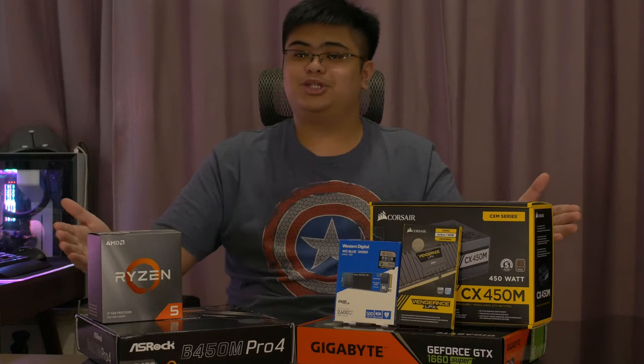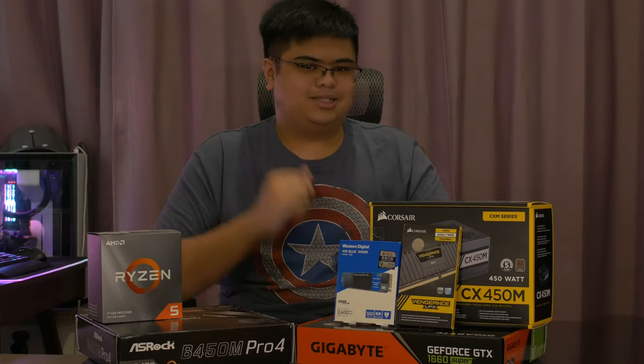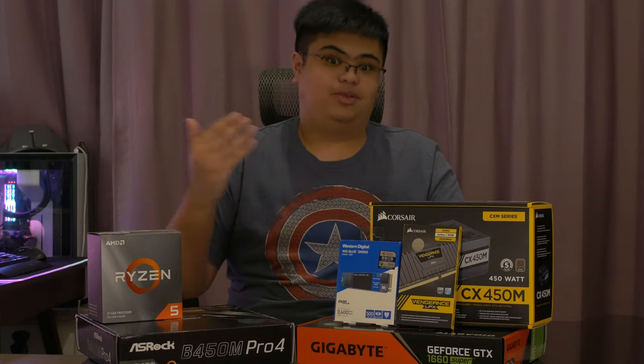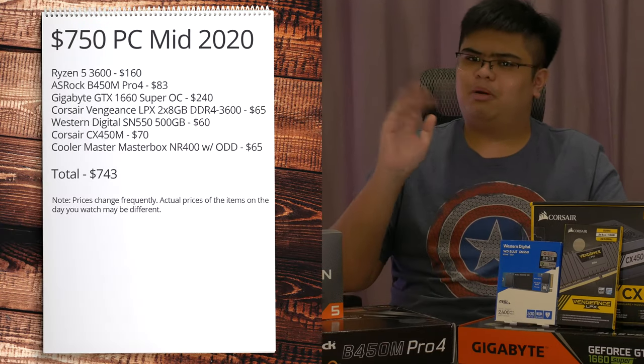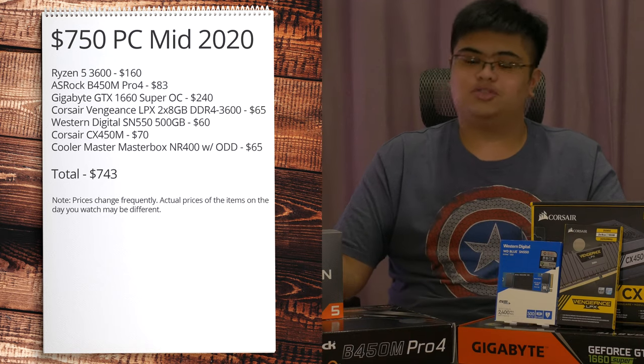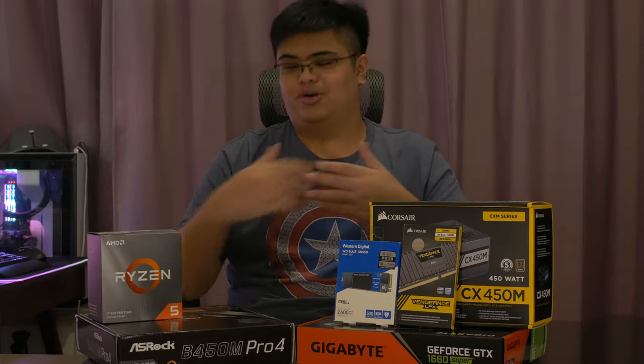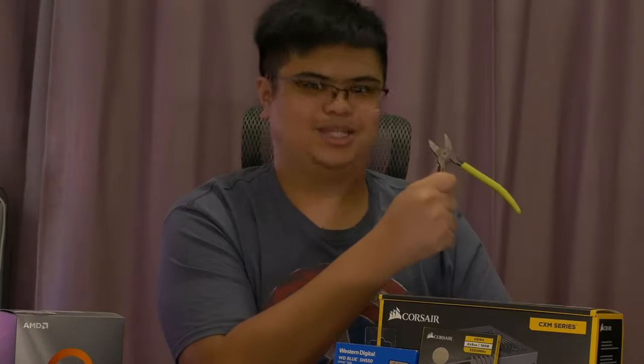In this video, I will be building this computer with a couple of friends and discussing the process as I go through it. And in case you forgot about or haven't watched the config guide yet, here are the parts for this computer as configured. Links to all the parts from both Amazon and Newegg will also be available down below. So with all that out of the way, let's get to work!